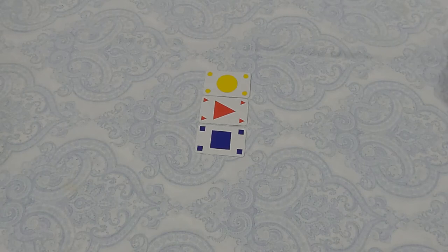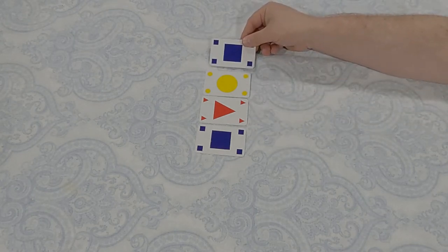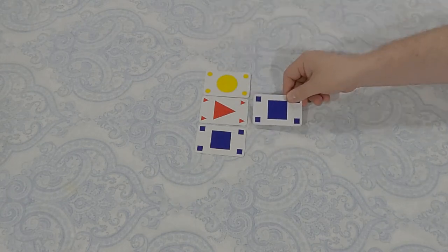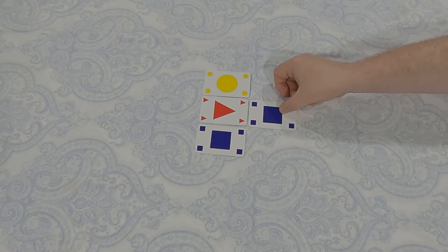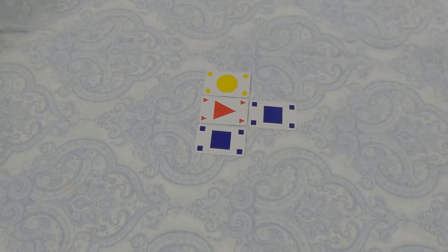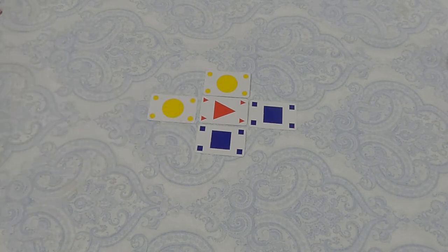In each row and each column you can only have one copy of any specific card — it's similar to Sudoku. So if I want to play another blue square, I can't add it to the existing row since there's already one there; I add it to a new column instead, say 'no blue, no square,' and score two points for making that column two tall.